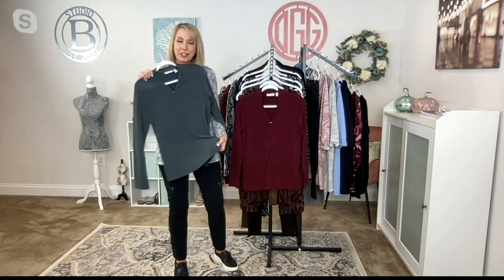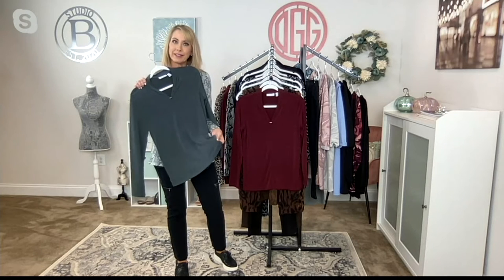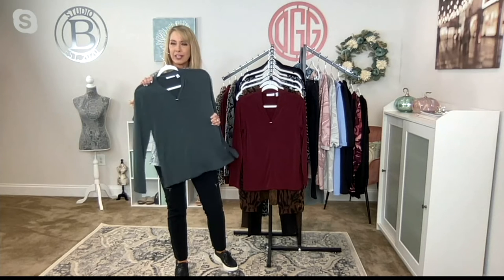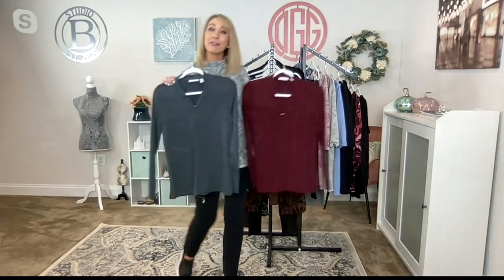If you're watching QVC2 for the first time and maybe haven't seen Susan Graver's collection on air before — what is liquid knit? Liquid knit is where I started in Susan's collection. It is her signature fabric: stretchy, silky, amazing, colorfast — which I always appreciate, because you know the colors will never ever fade, and you don't ever have to be disappointed.